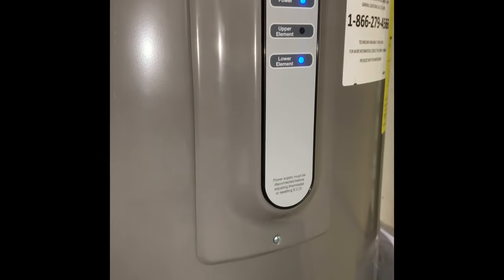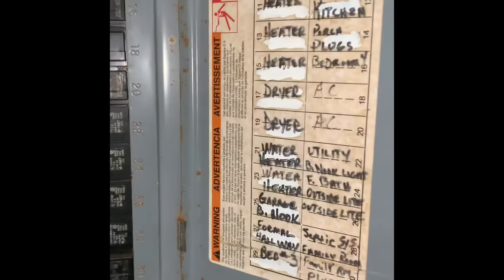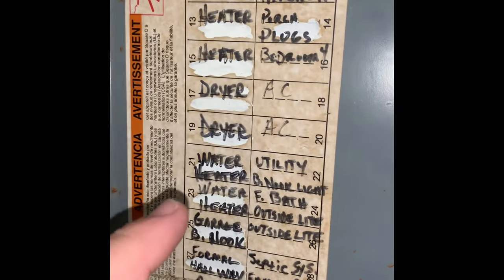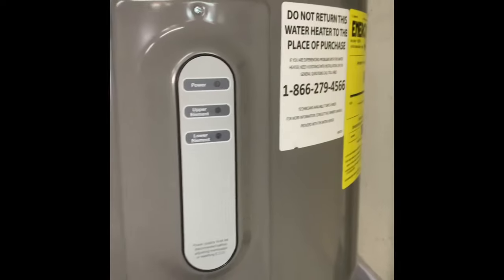The first thing you want to do is go to your breaker box and turn off the power to the water heater. So I just open that up — looks like I've got the water heater right there. It's going to be this double breaker right there. There we go. No more power.